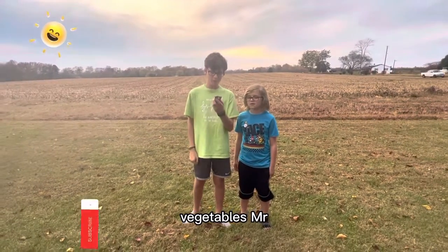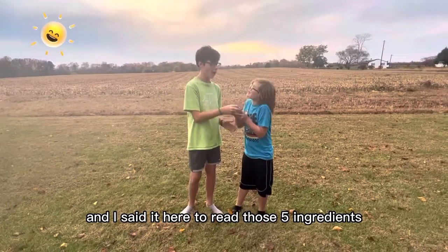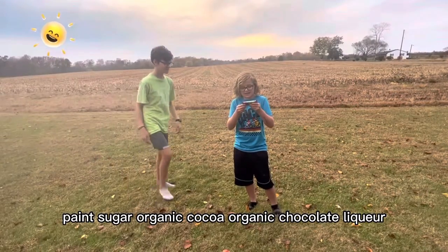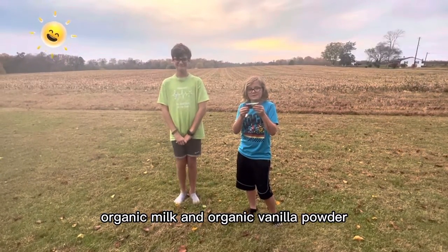Face the Bulls, Mr. Beast Bar — milk chocolate made with grass-fed milk. Only five ingredients. And now I'm here to read those five ingredients: cane sugar, organic cocoa butter, organic chocolate liqueur, organic milk, and organic vanilla powder.